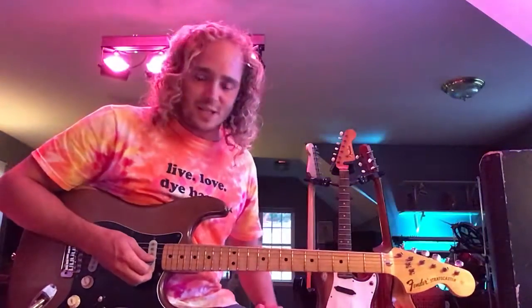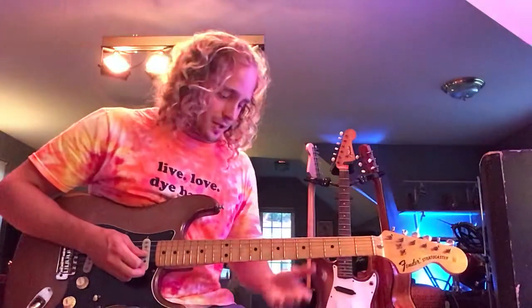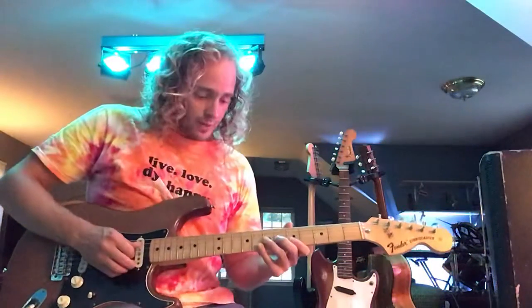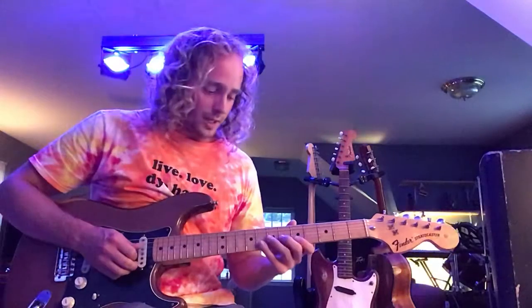What's up everybody, Ray here. I'm going to be teaching you guys some blues licks. The first lick I'm going to show you is probably the most essential lick that you need to learn. I'd practice it every single day if I was you, and try to do some improv off of it once you get it down.